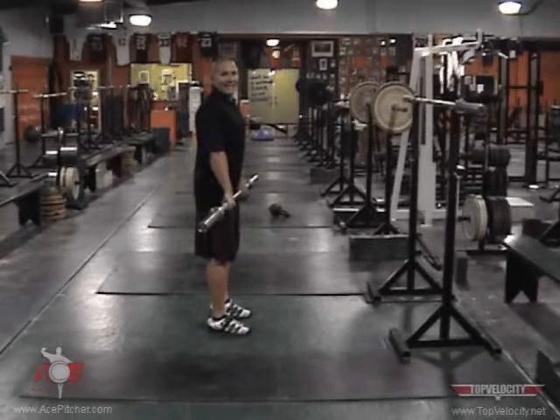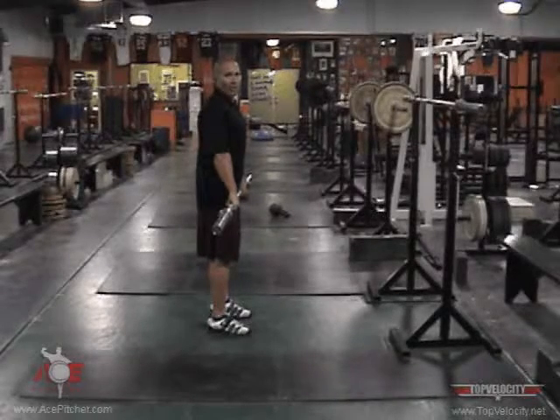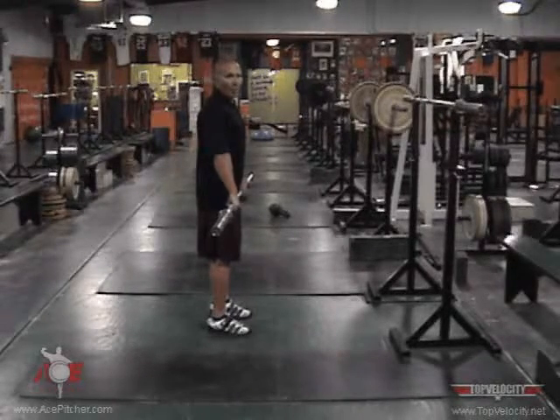All this really is, is a jump shrug and we're catching it on our shoulders. The difference between this and a front squat and a back squat — it generates 15 to 20 times the peak power of a squat.